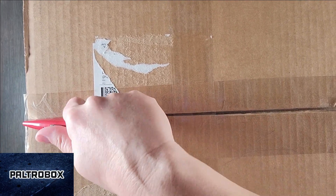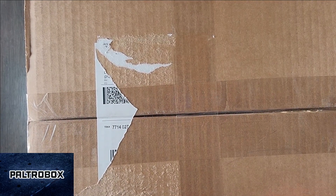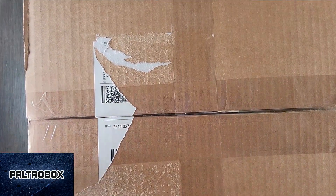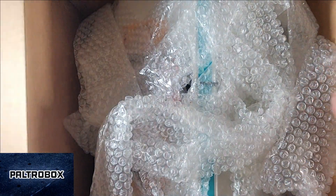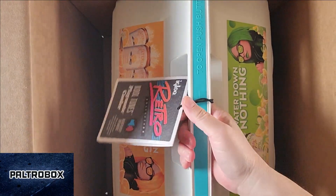It's the Pelture box — pretty big box. No idea what's inside. Oh, I see an Igloo cooler. Let's get this out.